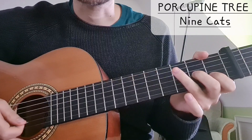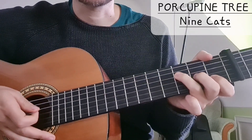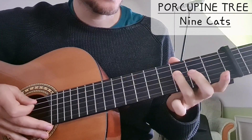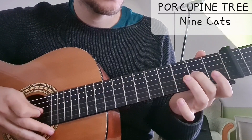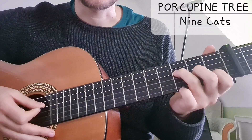The cool thing here is that the next chord is F, and there we only have to add our ring finger: 3 on the D string, 2 on the G string, and 1 on the B string.